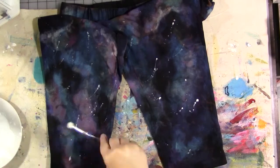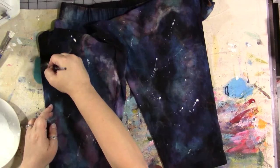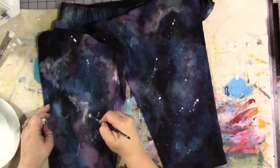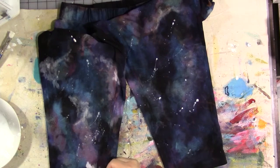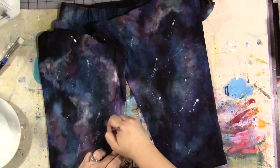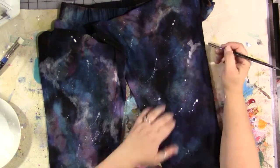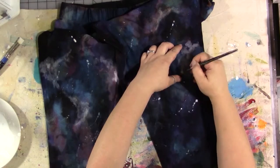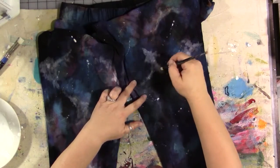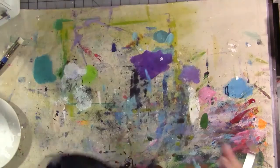I splatter it on and if I get some splatters that don't look very star-like, I just blend them out — and it adds that misty, foggy quality to the galaxy that makes it look dimensional and a little more realistic. If you get too much white, don't forget you've got the black fabric paint, so you can always go back in and add black or one of the colors. Just layer it up and make it a little brighter than you think you want it to be — you'll be happier once it's washed and dried.